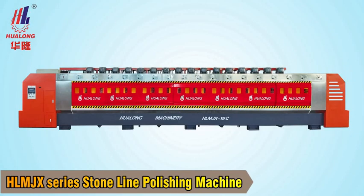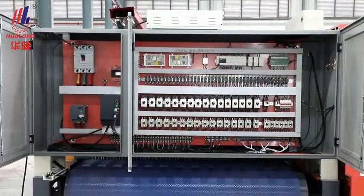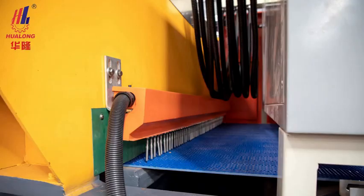Hualong Automatic Line Polishing Machine, controlled by PLC, adopts branded electronics components, such as Mitsubishi, Schneider, and CHNT.